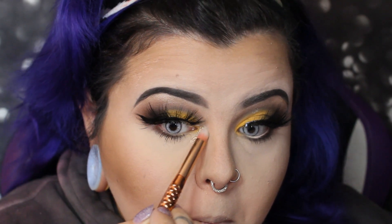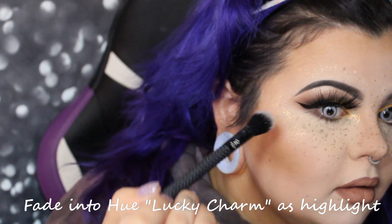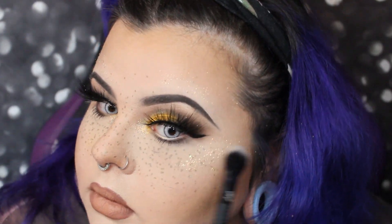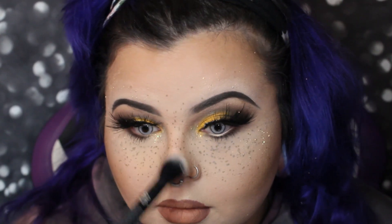For highlight, I went back to the ColourPop Fade Into Hue palette and used that yellow glittery shade called 'Lucky Charm' on the inner corner and as a highlight on my face. I also did a separate video on the ColourPop freckle pens, so keep an eye out on the channel for that — I've got a full video on those freckle pens. Glitter highlight and freckles!